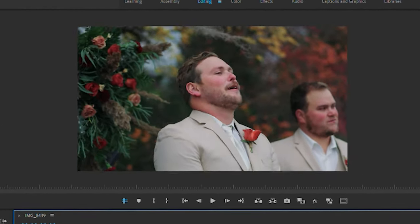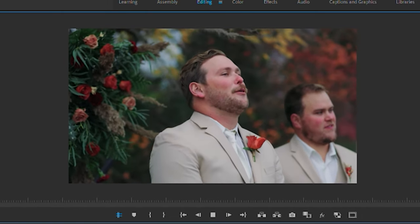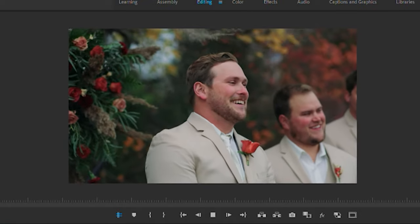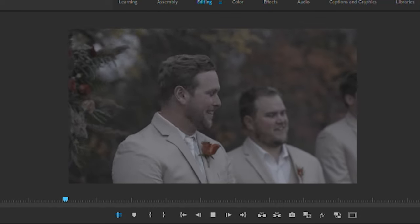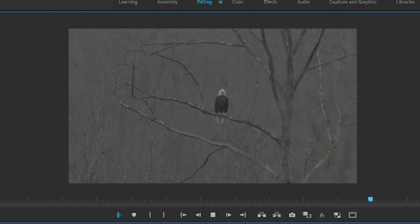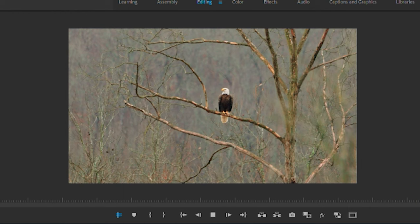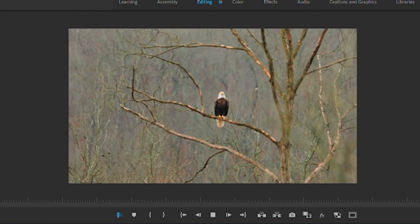Let's play these back so you guys can see the whole clip. I'll toggle off — boom, looks so good. I really love Canon Log 3. Let's jump over to the eagle — the eagle was just perched up on the tree. Toggle on — boom, really love how this came out. Shooting in log is so beneficial.